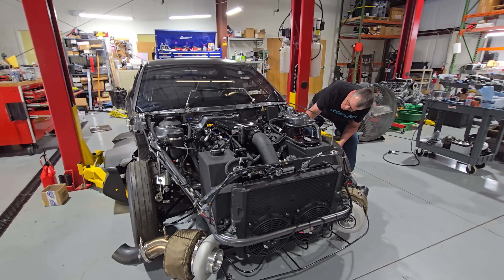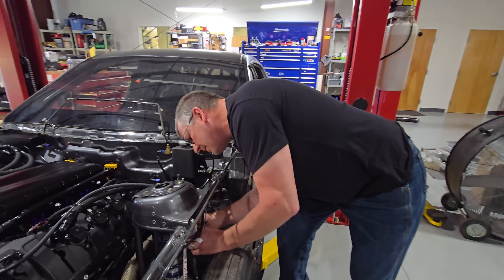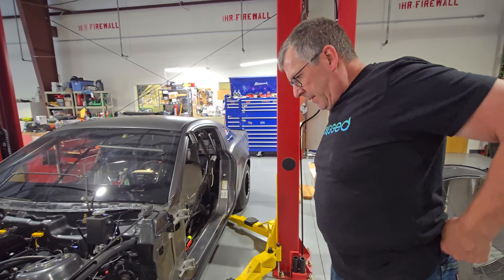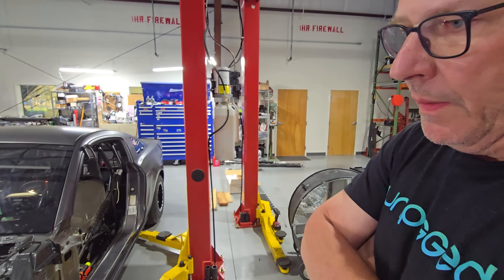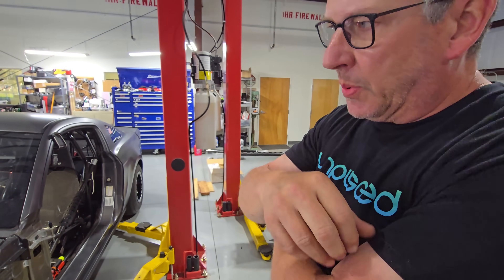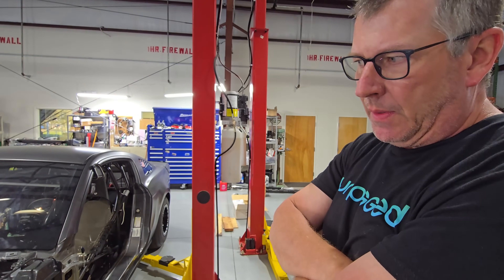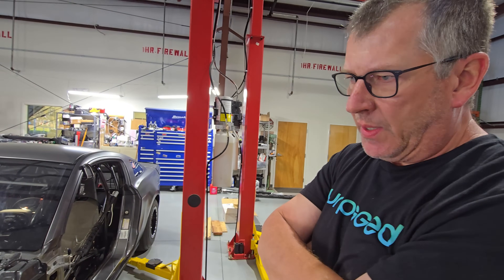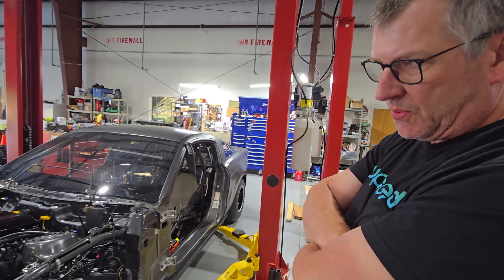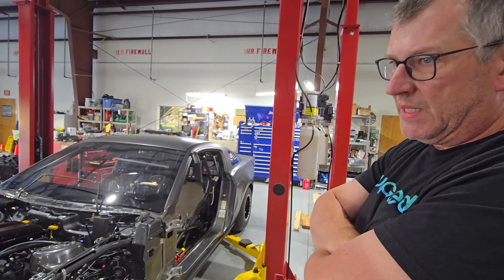Talking to Senior about the whole wiring situation — obviously you switched over to MoTeC. How much of a process was it to go from a stock Gen 2 ECU to a MoTeC? It is a plug-and-play unit for a 2015 to 2017 Gen 2 manual. There is one for the automatic but MoTeC is still testing that. This is a slightly older harness, so you have to go in and depin a lot of things.